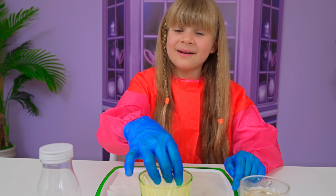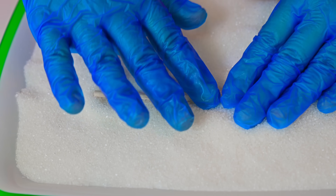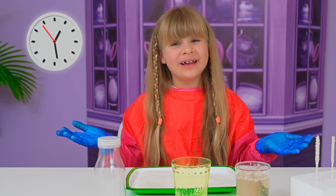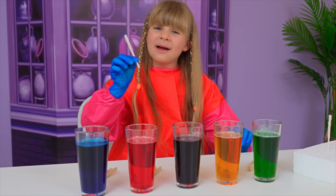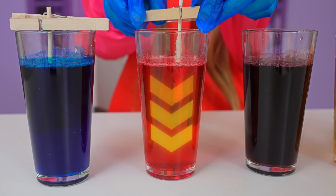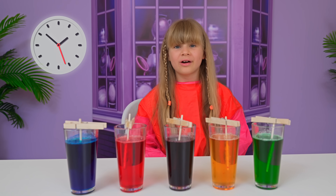My experiment is called edible crystals. Sugar. Next step: get a stick, put it into syrup, put it into sugar. Repeat over and over. Now let's wait one day. You need syrup if you want them to grow. Grab a stick and pin them together like this. Now put it in the cup. Now we need to wait a little more.